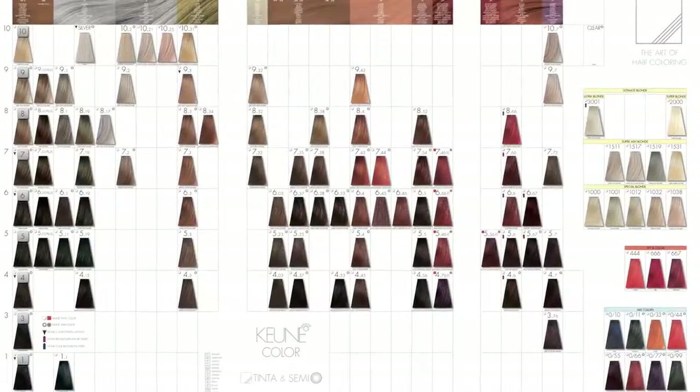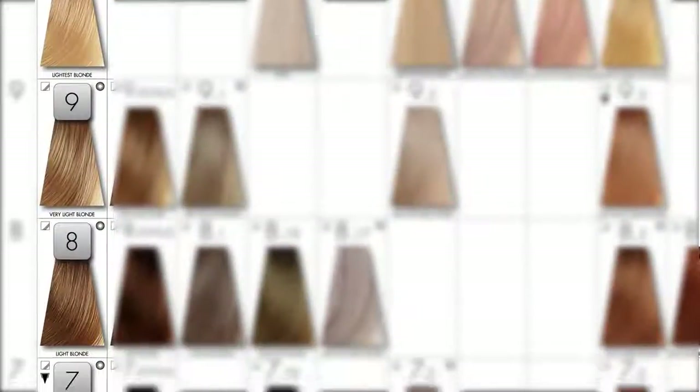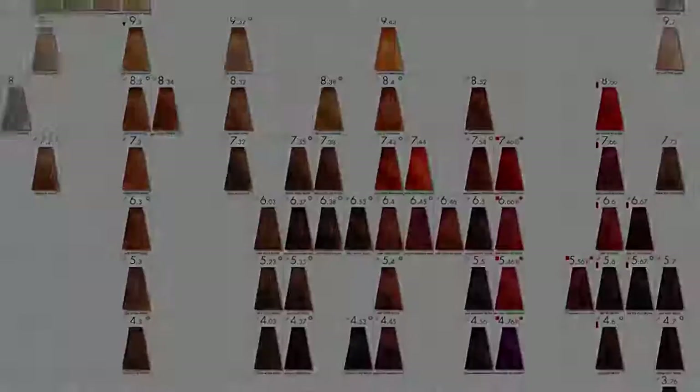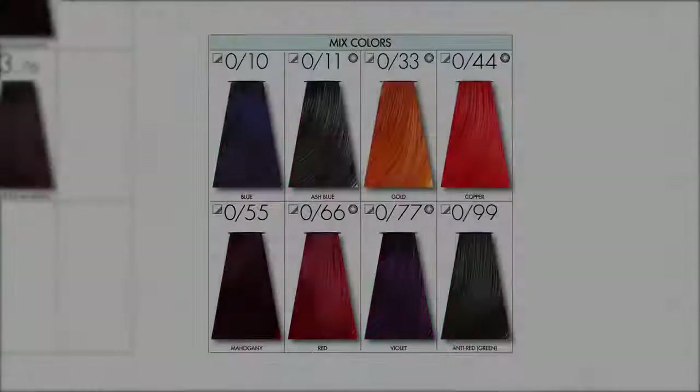With over 100 intermixable colors, Tinta Color has been grouped into natural shades, extra gray coverage natural shades, fashion shades, intensive red shades, ultimate blondes, lift-in color, and mix colors.